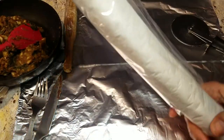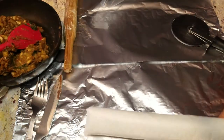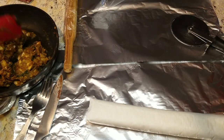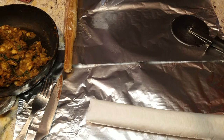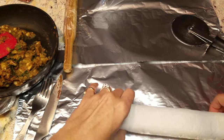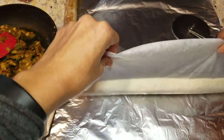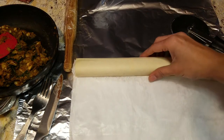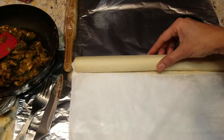For my vegetable hash I'm using mushroom, potatoes, and bell pepper. You just mix it up, sauté it, and make it into a thick consistency — you don't want much water. I also added some cheese for extra flavor, which is really going to make a difference in this puff pastry.